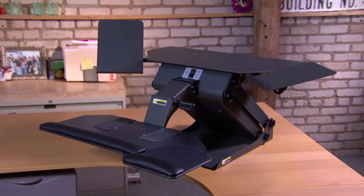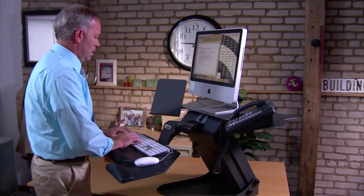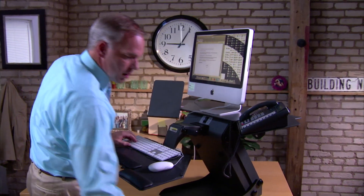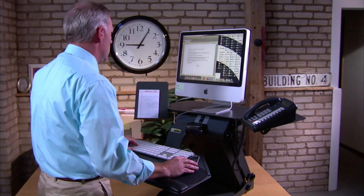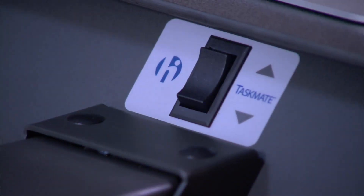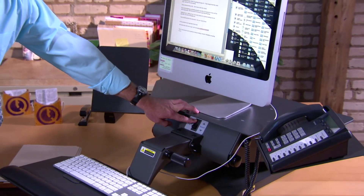It's ready to go in just a few minutes after opening the box. The Taskmate Executive boasts an array of attachments and work surfaces, designed for convenience and useful for diverse working styles. At the heart of the Taskmate Executive is an electric motor, controlled by a single conveniently located switch.